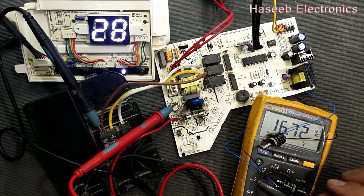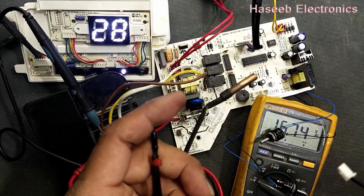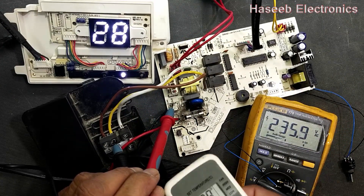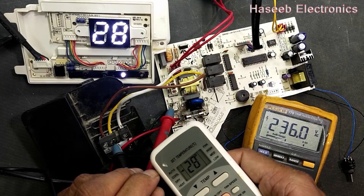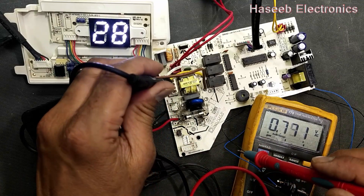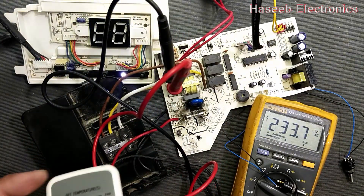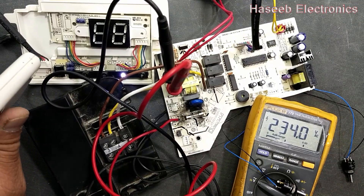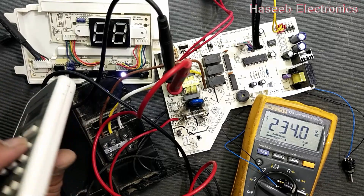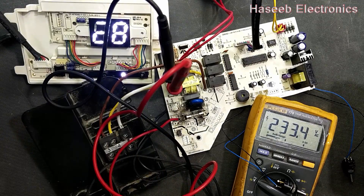The values of these potentiometers represent the temperature values that the respective sensors would read. Now if we change the mode to cool mode, the four-way valve must turn off. We also need to check the fan speed in fan mode — every function is working correctly.